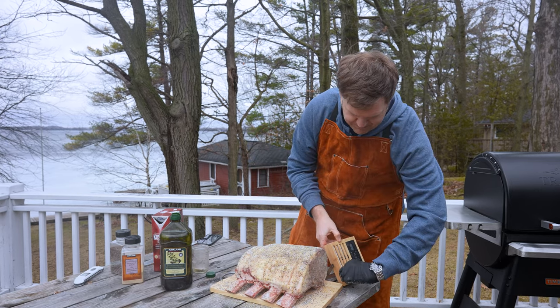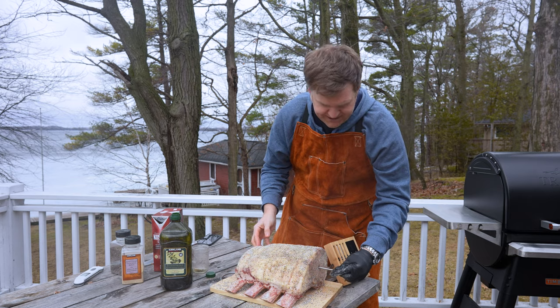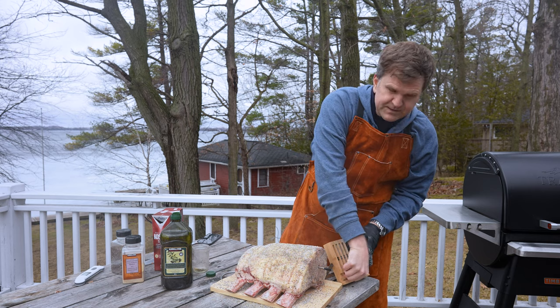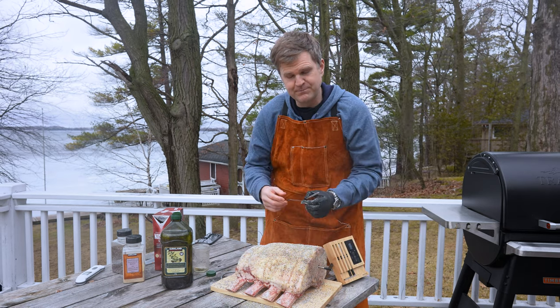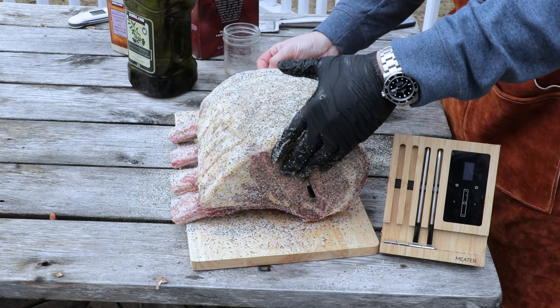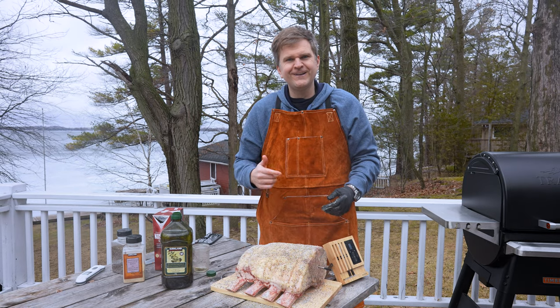Now that we've got this all rubbed up, we're gonna go in with two temp probes, one on each side. One side of this prime rib is a little bit thicker than the other, so you want a meat probe on each side to make sure you're monitoring temps on both sides so that one end doesn't end up cooking faster than the other. So we've got our meters in — now let's go fire up the grill.